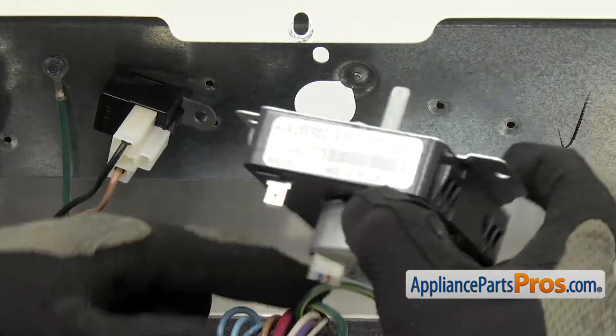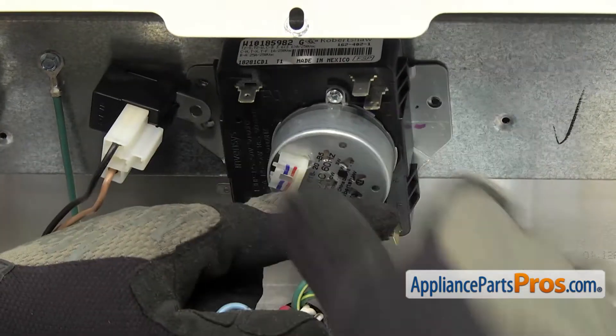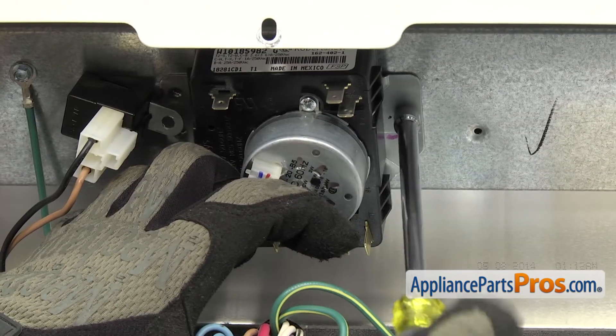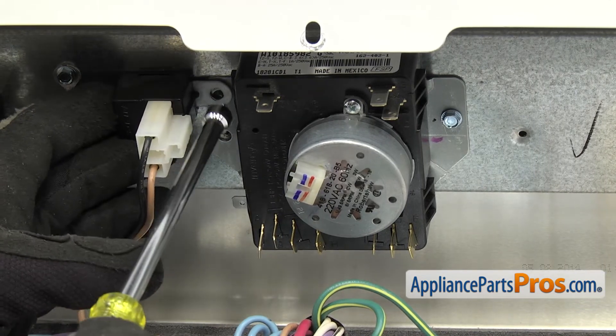To put the new timer in, we're going to line up the shaft with the control panel and lift it into place. We can line up the screw holes. We're going to use the quarter-inch nut driver to put the screws in. Remember on this side, you want to make sure the screw goes through the buzzer and the timer.